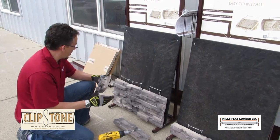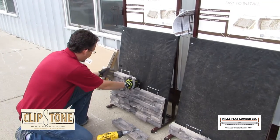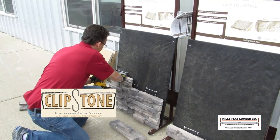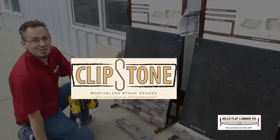As you can see, you take your stones, set them down on top of each other, make sure you've got them lined up, and then it's a matter of just popping the screws in and beautifying your house.